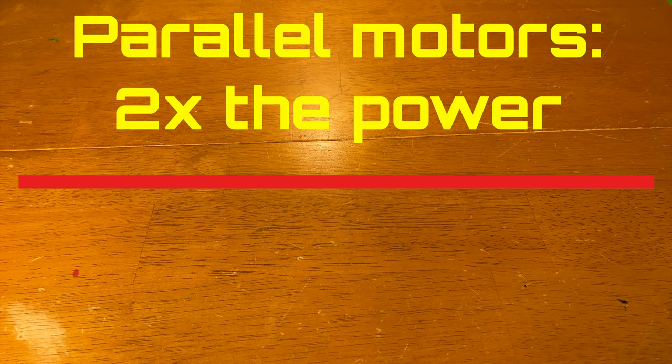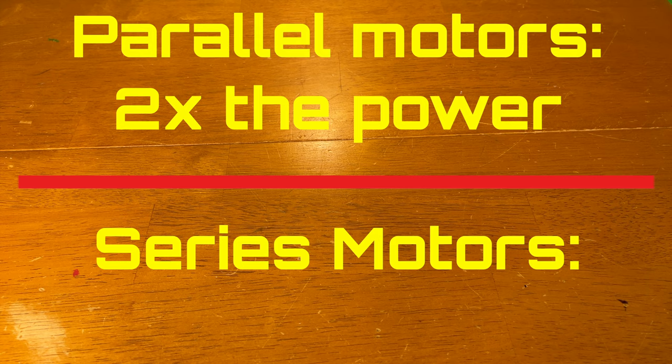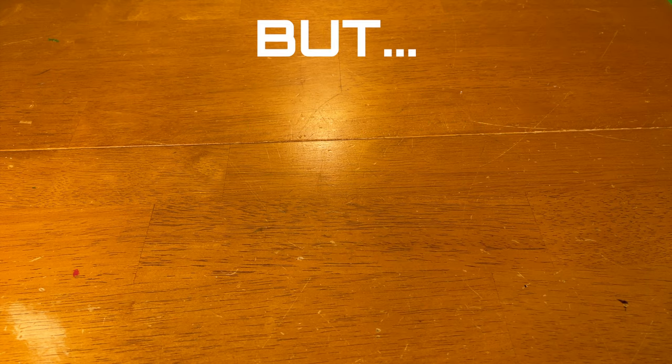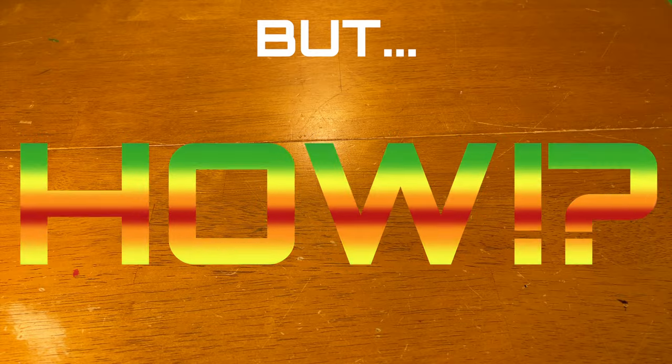If you put two LEGO wind-up motors in series, you would end up with a motor that takes two times as long to unwind as you would with just one motor. Well, how did I do it? That brings us to the topic of this video — here's how I did it.